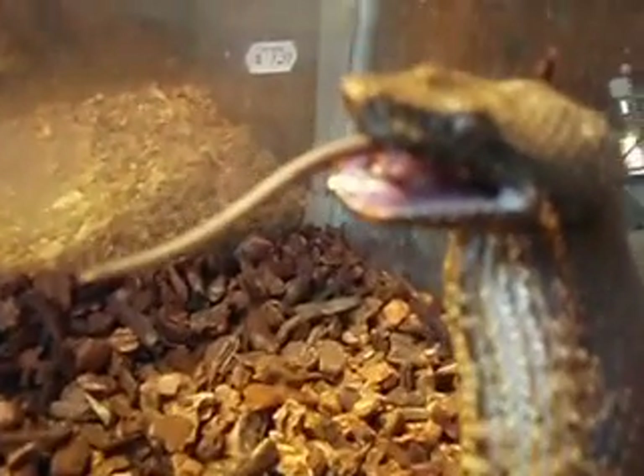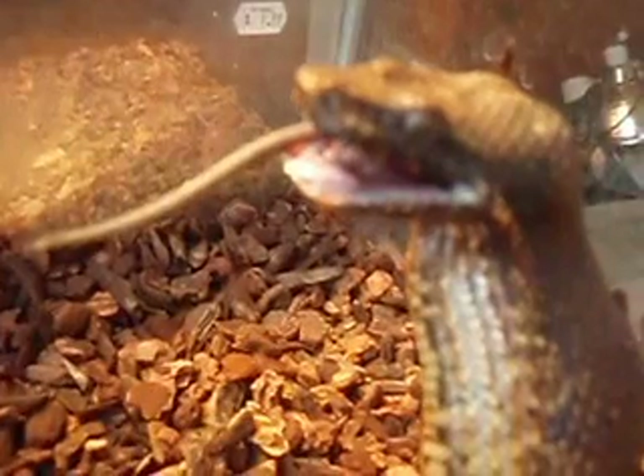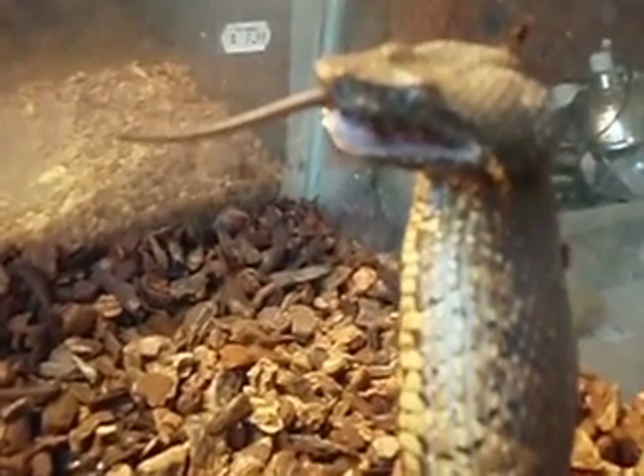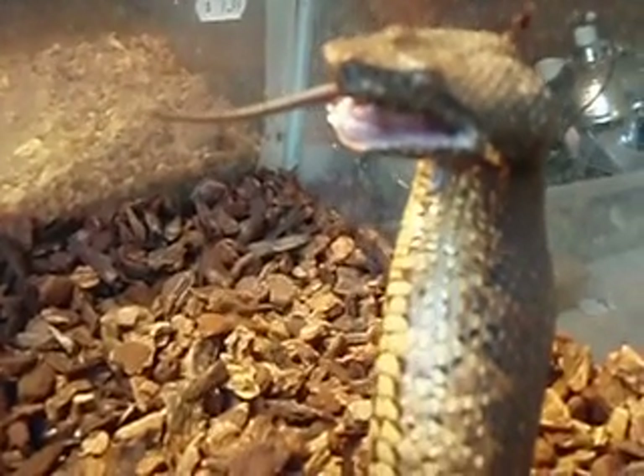Let's see if he can get those teeth. Look at those razor sharp teeth on the bottom there. He's being nice and cooperative. He says, I'll let you shoot me as long as you feed me.